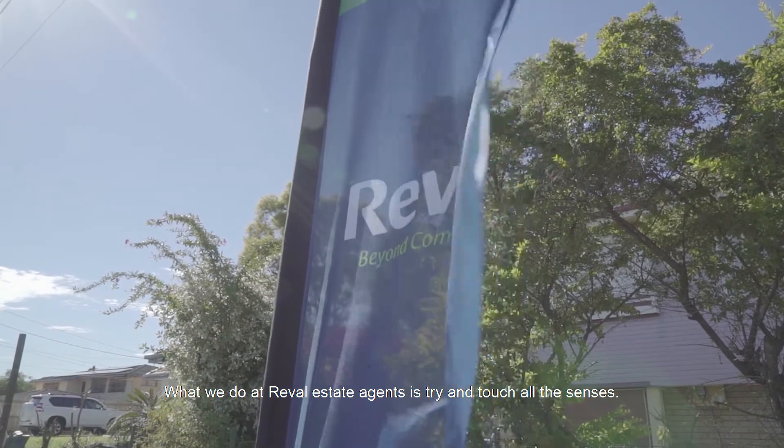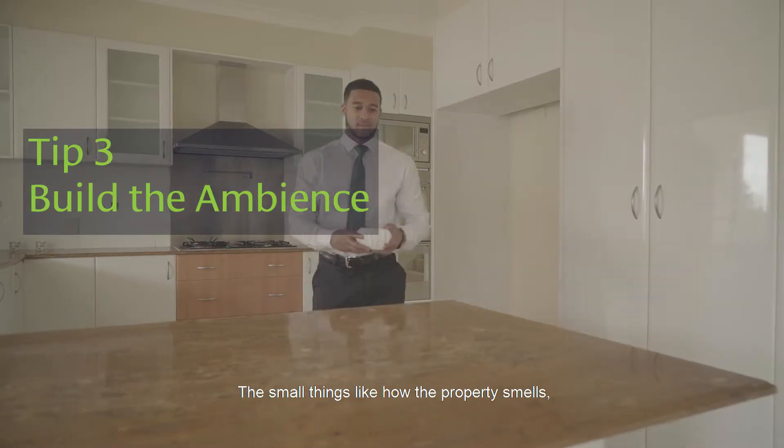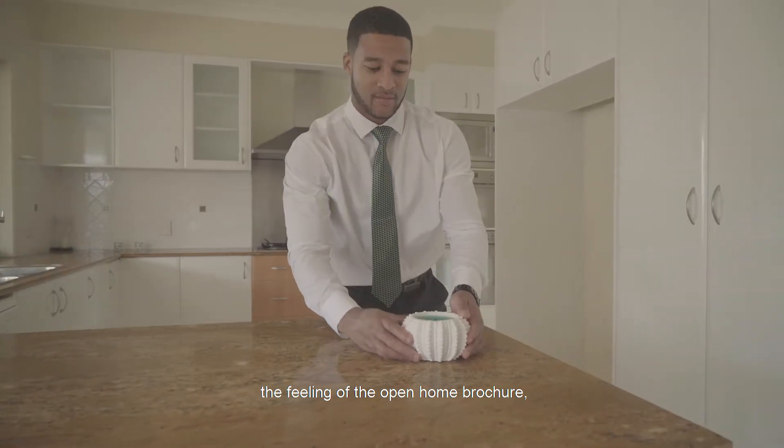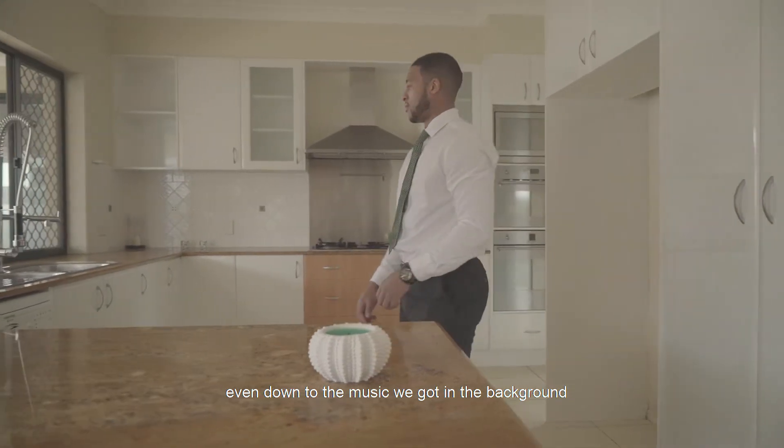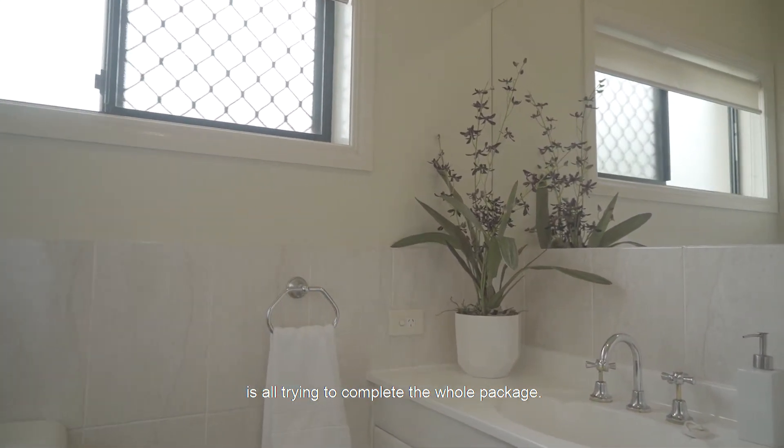What we do at Revel Estate Agents is try and touch all the senses — the small things like how the property smells, the feeling of the open home brochure, even down to the music that we've got in the background — all trying to complete the whole package.